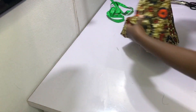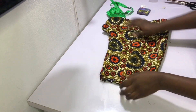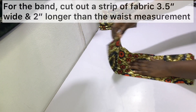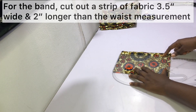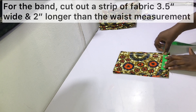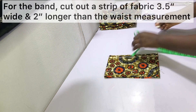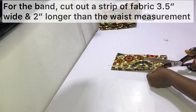The shorts are almost ready and the next thing to do is cut out the band. You need a strip of fabric about three and a half inches wide — you can make yours wider if you want a bigger band, but I usually keep mine at three and a half inches because when folded and sewn it gives about one and a quarter inches. The strip should also be two inches longer than your waist measurement. So if your waist is 30 inches, your strip will be 32 inches long and three and a half inches wide.